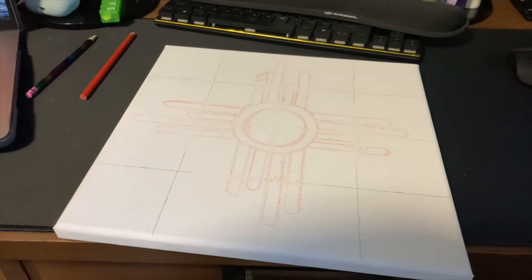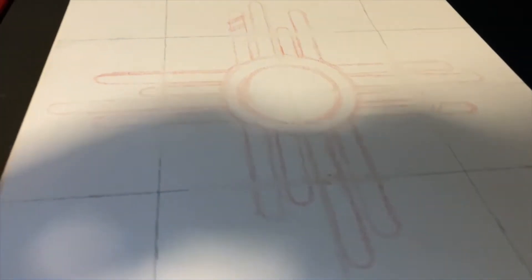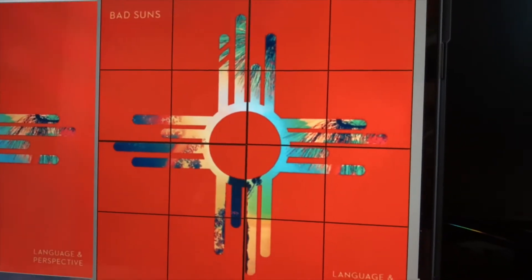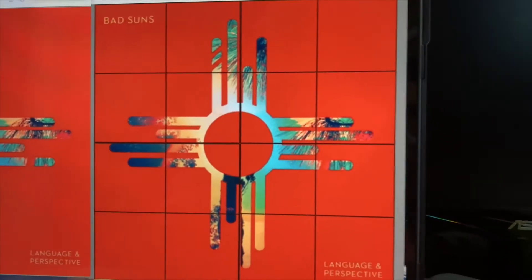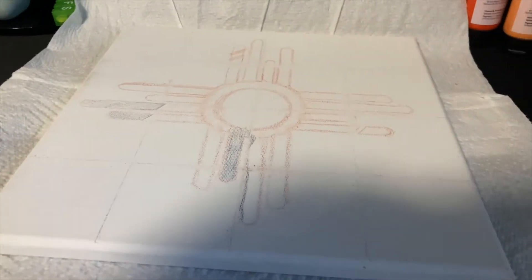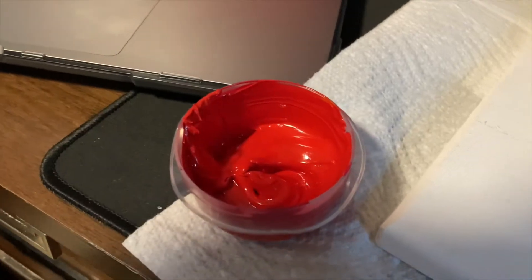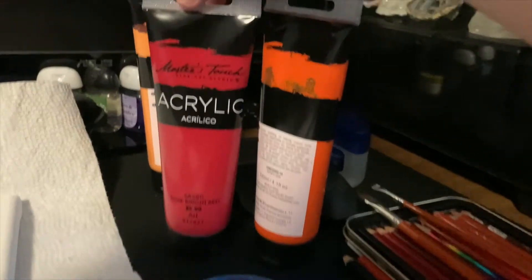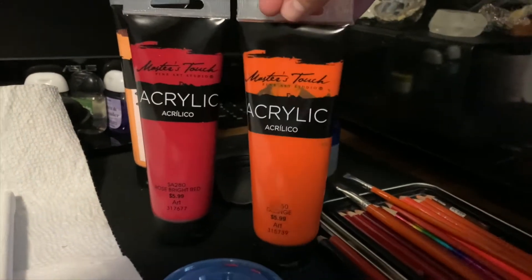Now that I have the basic design sketched out, I went in and erased some of the pencil that was going to be in the way, and now I'm going to fill in the dark blues, light blues, and yellowish-orangeish colors that I see. It's literally been like two minutes and I only filled in one color but I'm already getting impatient, so I'm going to fill in the background instead. I mixed a really bright scarlet color using this shade of red and this shade of orange.